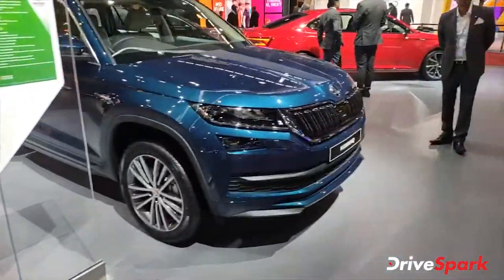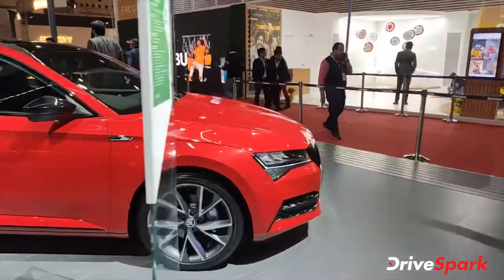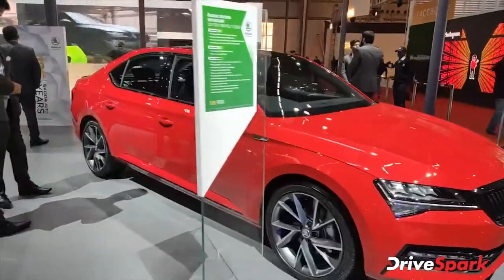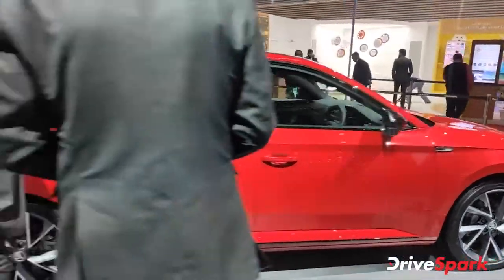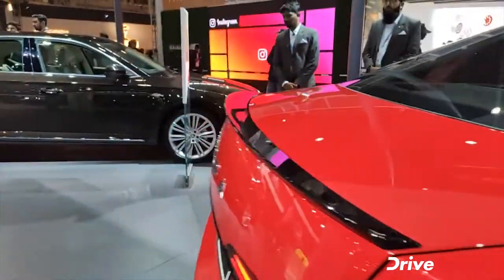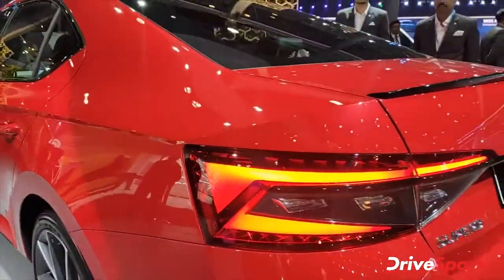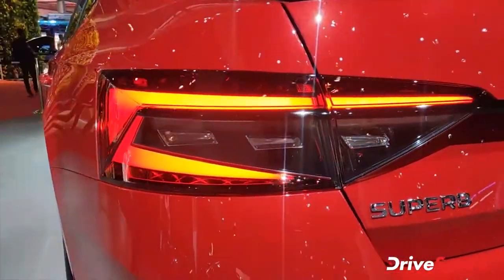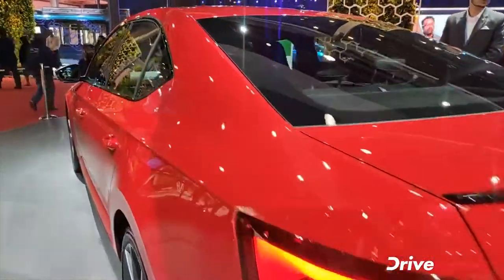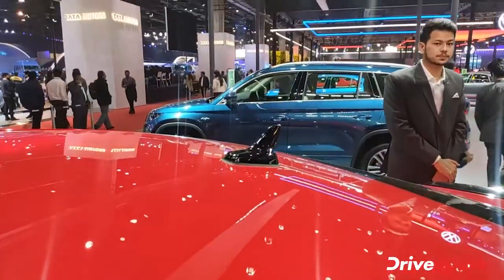And this is again the Kodiaq. Moving on, this is the new Superb — specifically the Superb Sportline. It's a great car and one of Skoda's executive luxury sedans. It features a bootlip spoiler with a proper contrast of red and black, Superb badging, and brilliant tail lights with reflectors inside that act like a mirror. The DRLs are designed really well, and it has a big sunroof with a fishtail antenna.